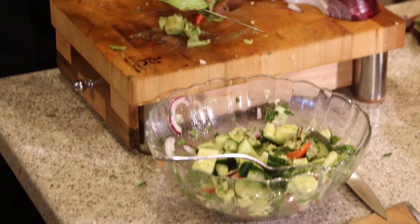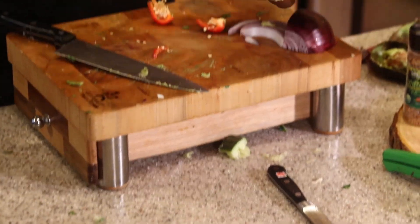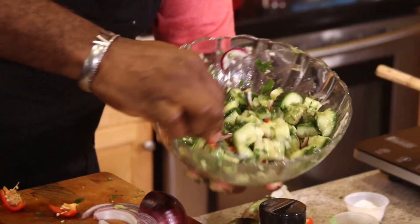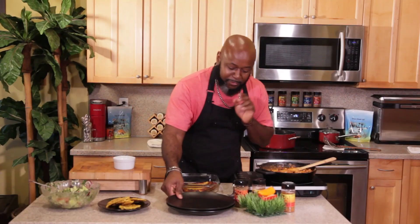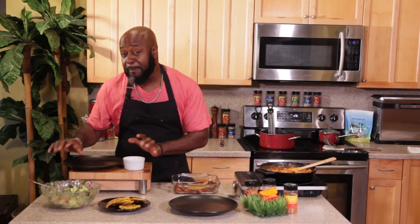Right at the last, I'm going to toss in just my diced avocado. I'm not going to smush it in — gently fold. Beautiful vegan episode with all these beautiful vegan dishes. We're going to plate it up, taste it up. I'm so excited.